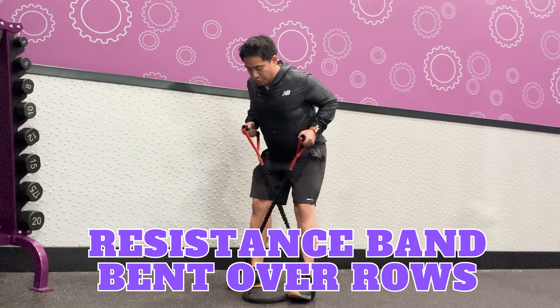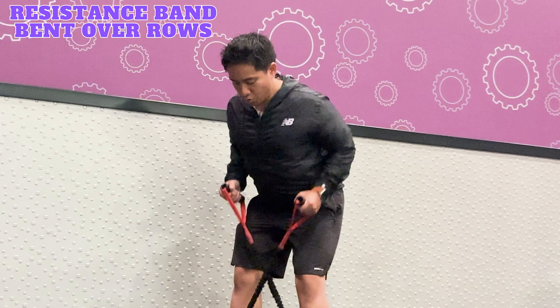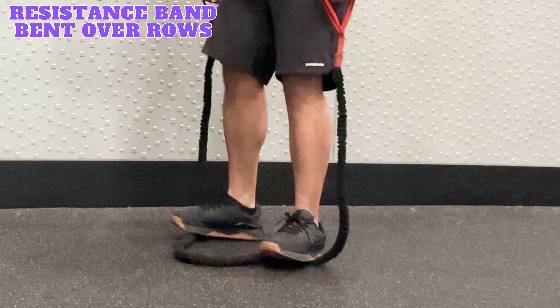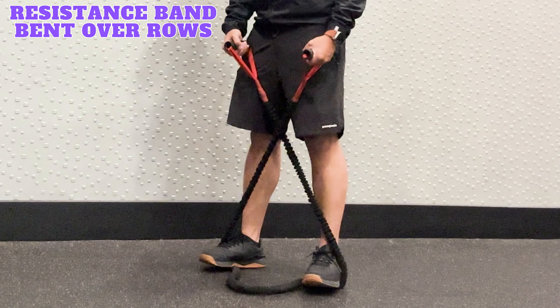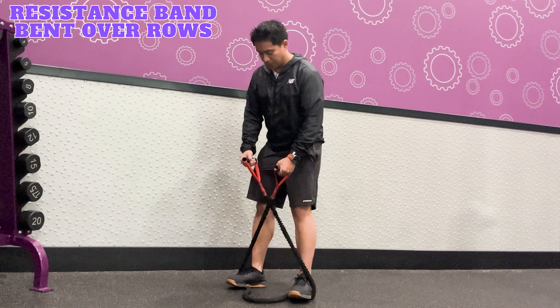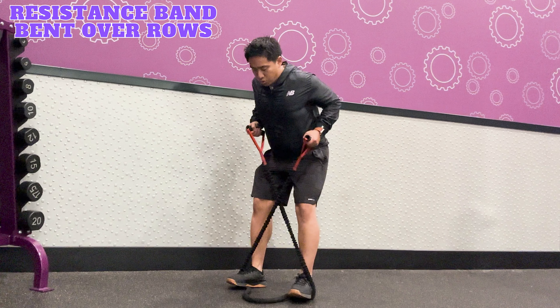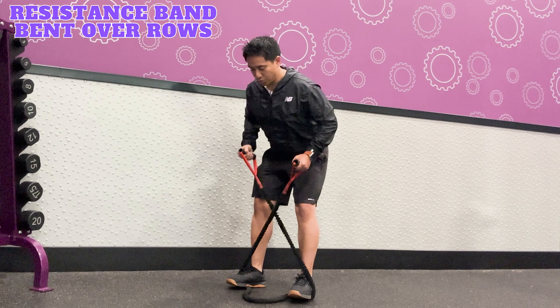Resistance band bent over rows target the lats, upper back, and biceps. To perform this exercise, stand on the center of the resistance band with your feet shoulder-width apart. Here I needed to adjust the slack because the band was too long, but you don't need to worry about that if the band is the right length. Hold onto the handles and crisscross the band to create more tension, palms facing together. Hinge at the hips with your body almost parallel to the ground and keep your back straight and core engaged. Inhale, then exhale and pull the handles towards your waist, driving your elbows back and squeezing your shoulder blades. Inhale and lower the handles back to starting position. Repeat for the desired number of reps and sets.